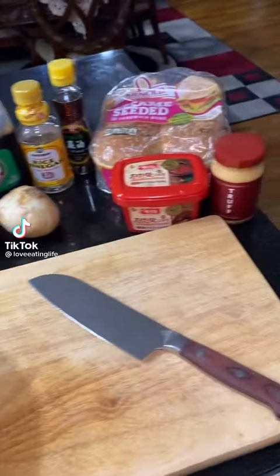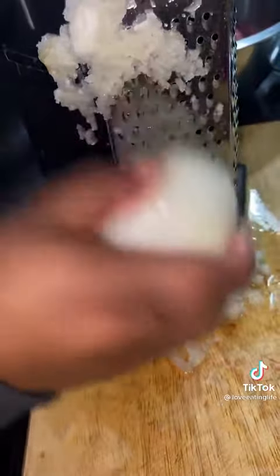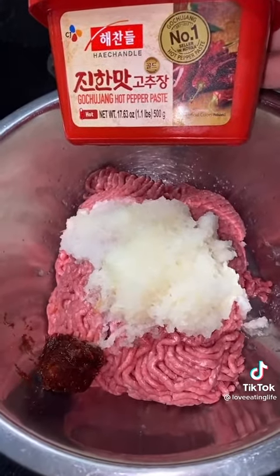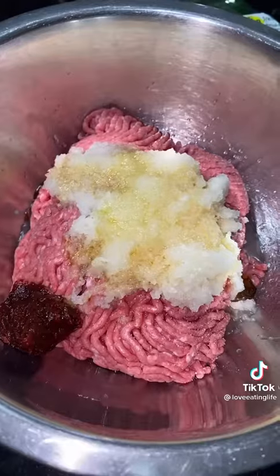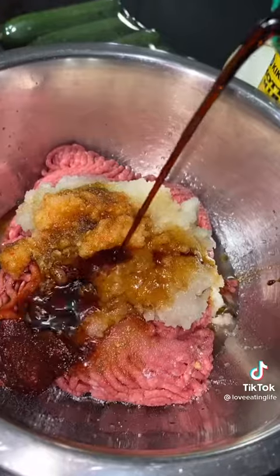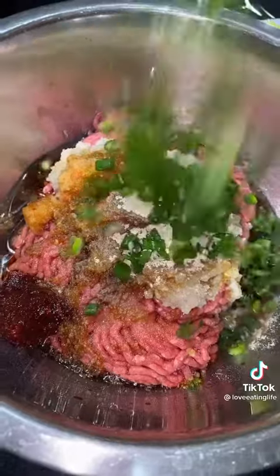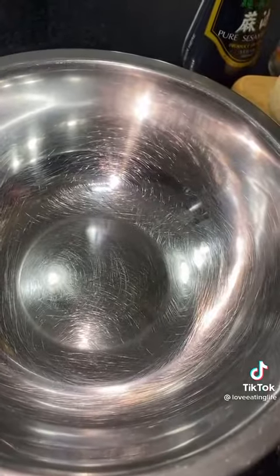Let's make a spicy bulgogi burger. First, grate half of your Korean pear and half of an onion, and add them to your ground beef. Then add one tablespoon of gochujang, two teaspoons of sesame oil, one tablespoon of mirin, one tablespoon of sugar, one tablespoon of garlic and pepper paste, four tablespoons of soy sauce, a teaspoon of white pepper, and chopped scallions. Mix it all together and marinate for an hour.